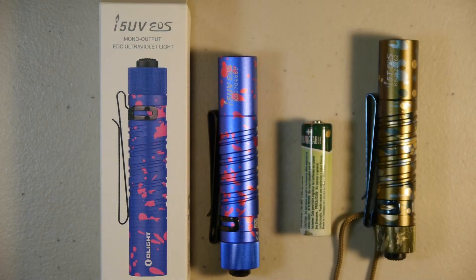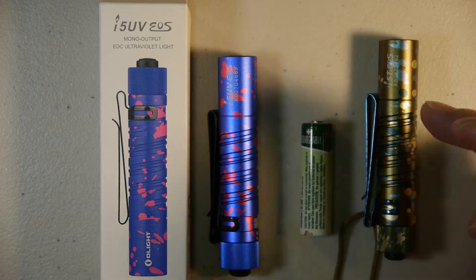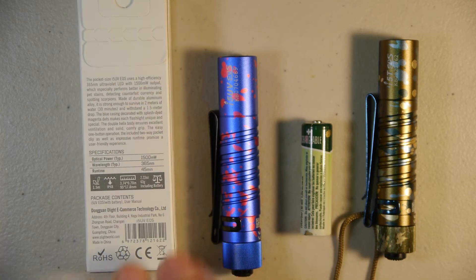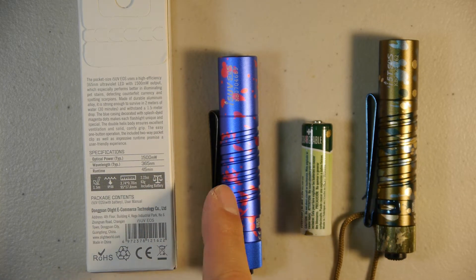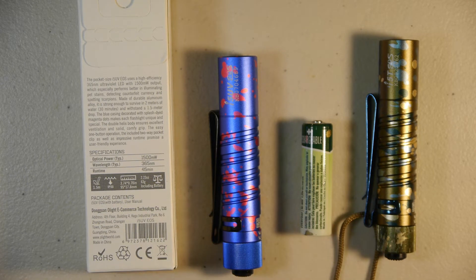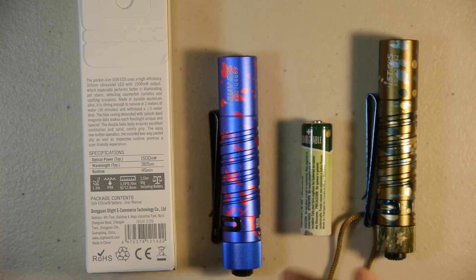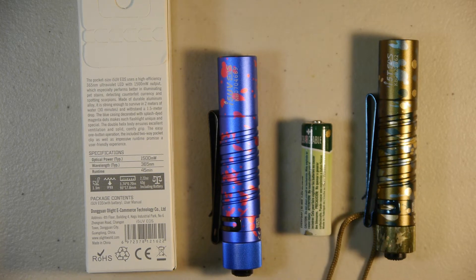Hello and welcome. Today we're going to be doing a quick review of the i5 UV EOS from Olight. This is based on the i5T, which I have here on the right side. This is in camo. The specifications are as follows: a 1.5-watt emitter, or 500 milliwatts, a wavelength of 365nm, a runtime of approximately 45 minutes with either an alkaline or nickel metal hydride double-A battery. It's IPX8 rated, 1.5-meter drop resistant, and weighs 63 grams including the battery.